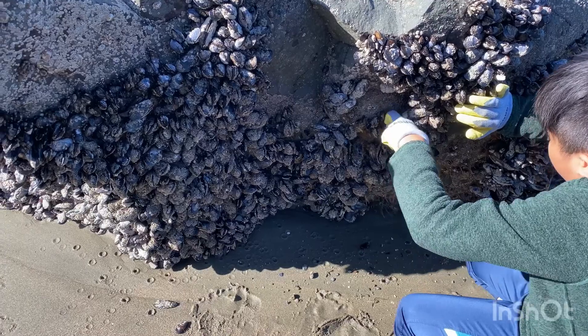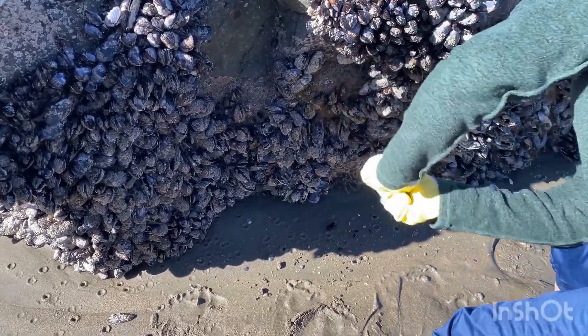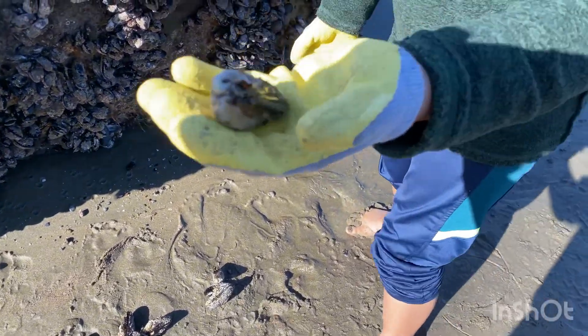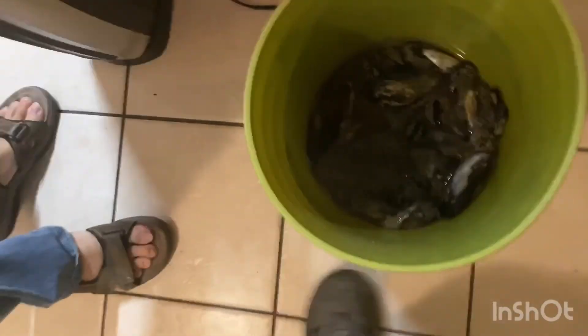This spot is better. This is a better one, right? Yeah. We're back home now with the mussels.